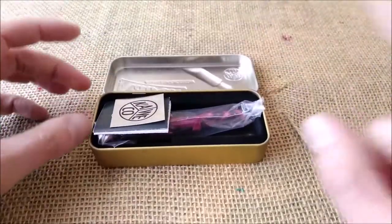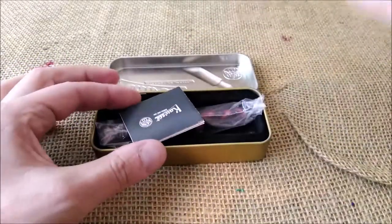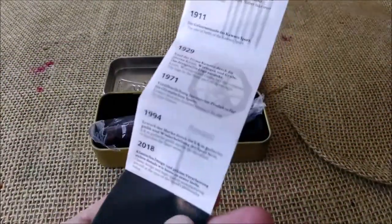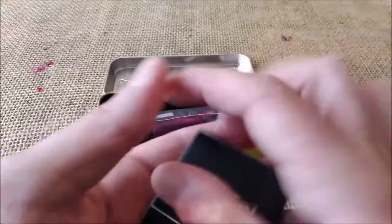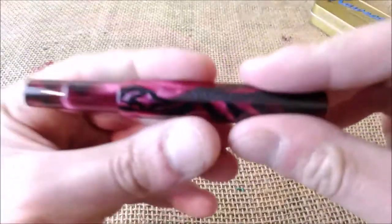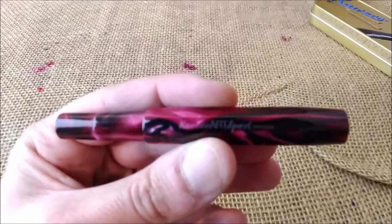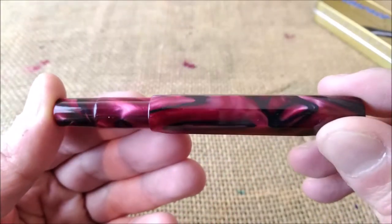Let's open it. Inside, it usually comes with the little round silver Caveco sticker, the little leaflet with the history of the brand, the guarantee, and some instructions inside. The pen comes inside a plastic sleeve. And here we have the pen. This pen is the Caveco Artsport — the color is the marbled red.